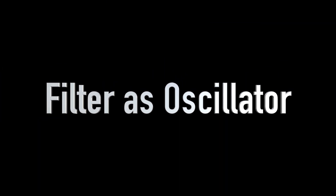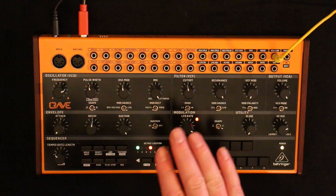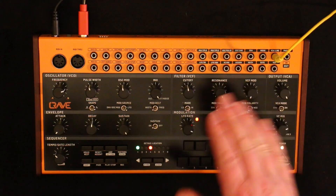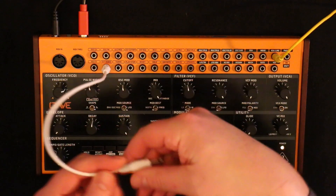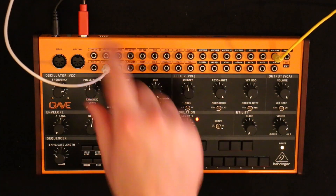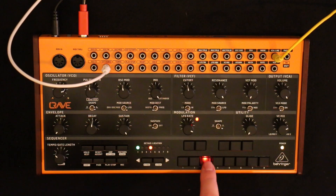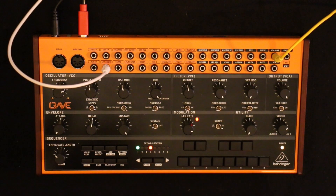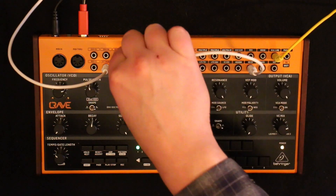Let's start with the VCF. Let's unplug everything. The filter is self-resonant so it'll play a tone, which is a sine. Let's put external audio back in so that we're not listening to the oscillator — we're listening to nothing coming through the external audio. So that's obviously not tracking the keyboard.